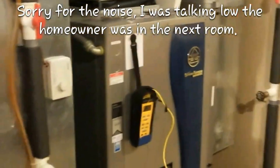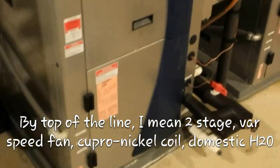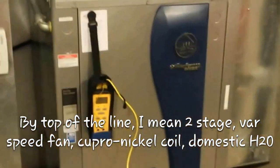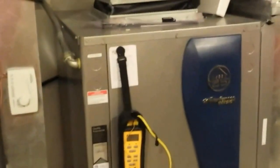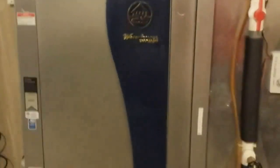Alright guys, this is the first service call — a Water Furnace Envision. Envisions are kind of their top of the line. This is the brand I sell. They're made here in Fort Wayne, Indiana. These guys have even custom built geos for me, like putting the return on the other side — which is unheard of in the residential market anymore. What we got is a three-ton for the downstairs and a five-ton that does the upstairs.